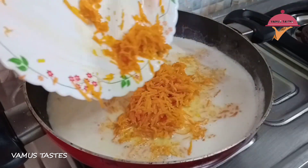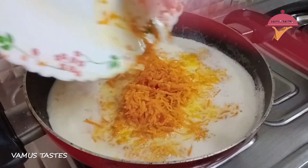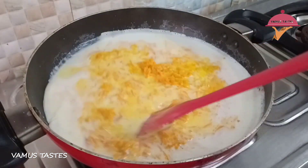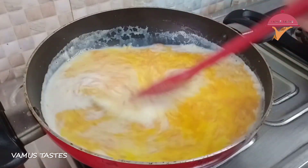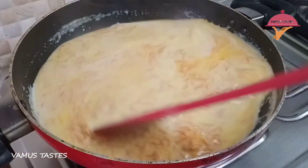You can mix it with carrots. Mix these two tablespoons of carrots. Cook it with 4 tablespoons and 3 tablespoons of milk.